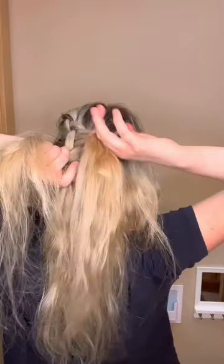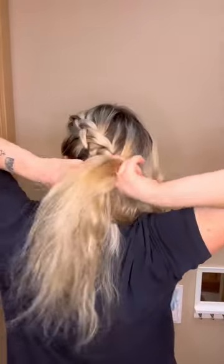Starting behind the ear on the left side, I gather some hair together and do a dutch braid down the back of my head kind of diagonally. A dutch braid is literally just a french braid but backwards, so you're wrapping the hair underneath instead of over.